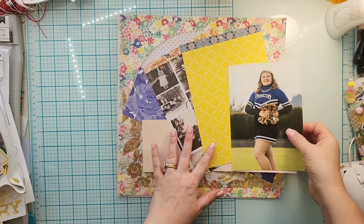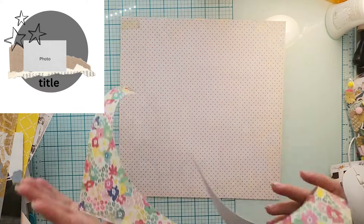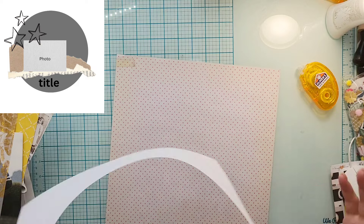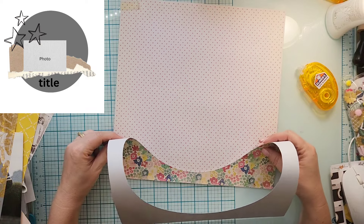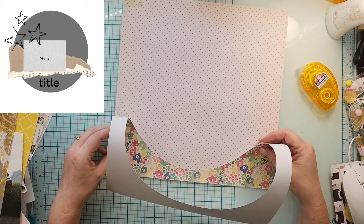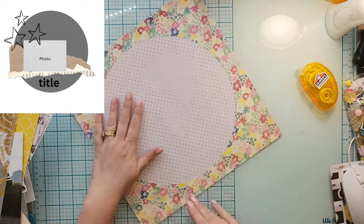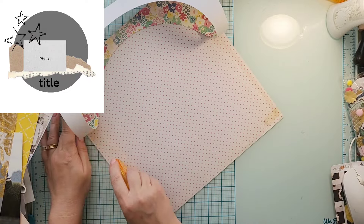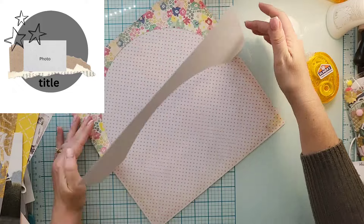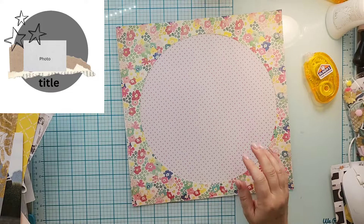Hey everyone, it's Crystal with Pineapple Papers and it is Sketch Sunday time! We are doing exclusive sketches this month. Today's exclusive sketch was made by Moira — isn't it awesome? It's the first sketch she's ever made and I'm super excited. She nailed it, absolutely nailed it. We have two circle-esque sketches this month, which worked out really well.